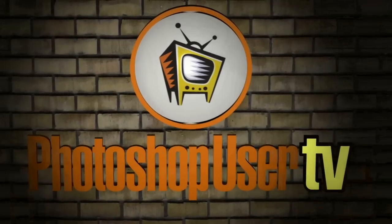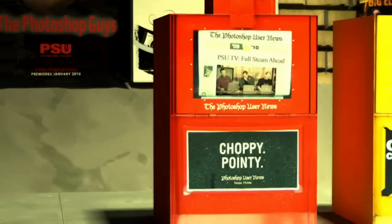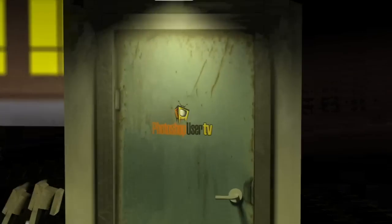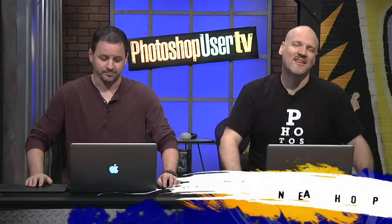Welcome to Photoshop User TV, brought to you by the National Association of Photoshop Professionals. Hello everyone and welcome to another episode of Photoshop User TV, which is brought to you by the National Association of Photoshop Professionals, publisher of this fine magazine and many other things. We are live right now — you can watch at kelbytv.com slash on air. The beauty of live.